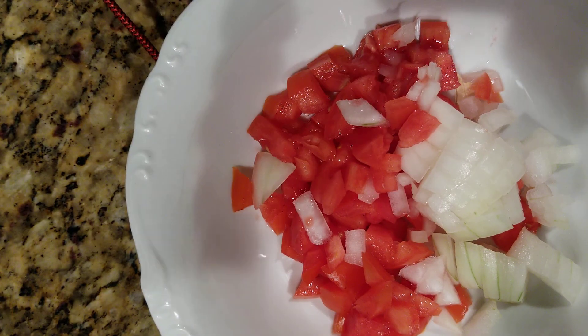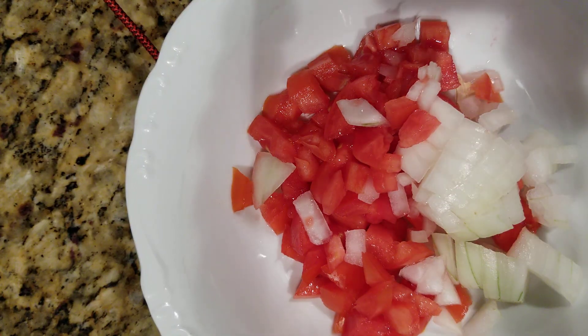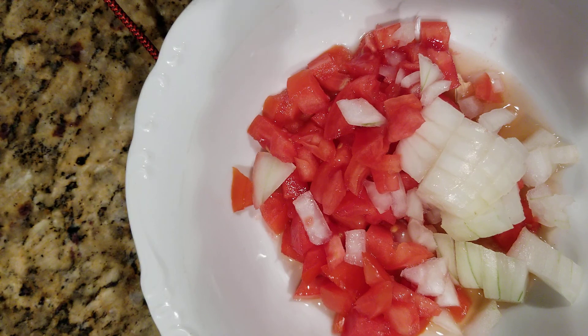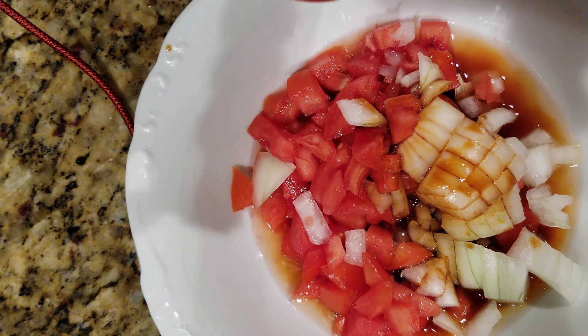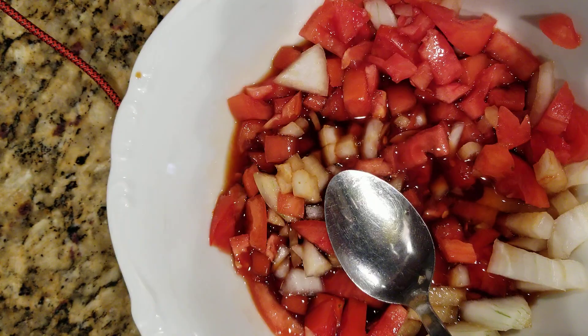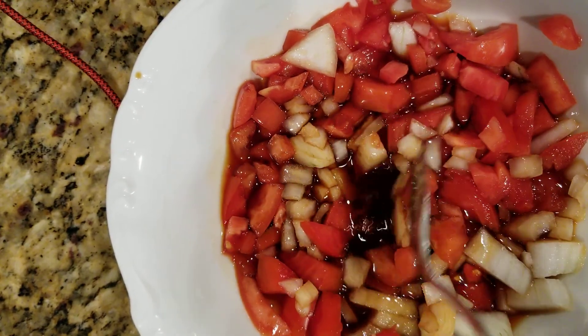I have tomatoes — cut up tomatoes and onions — and I put a little bit of apple cider vinegar and a little bit of soy sauce. And then that's what you do with your fish.